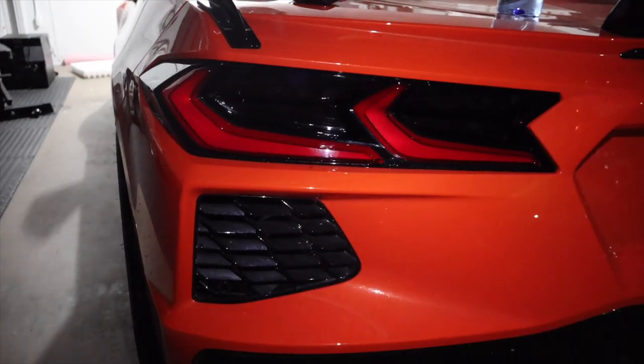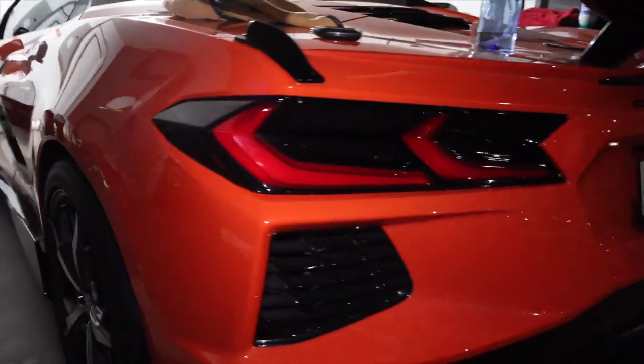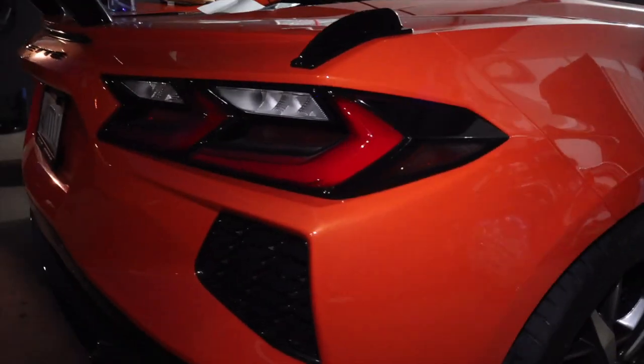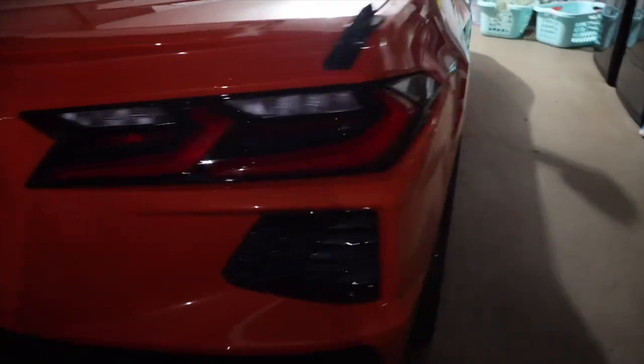So we're doing this tail light smoke. We've got the sides — that's what it looks like after. This is what it looks like stock. And we got the fully dark version. There are two versions you can get on Paragon: smoke and dark, which is this one. I think the dark is worth it — smoke would be too little. Looks pretty cool. Really easy, they're just peel and stick.